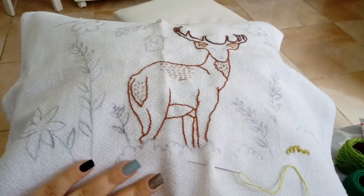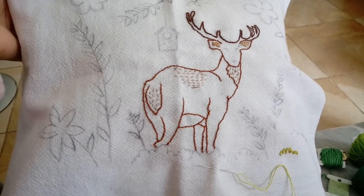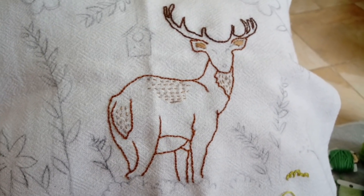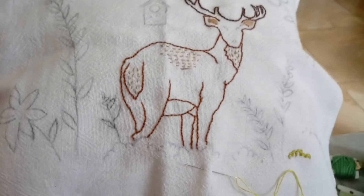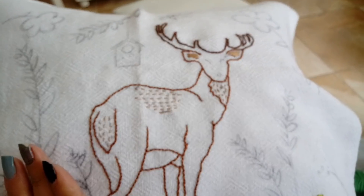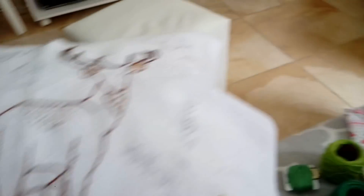Olha onde eu ainda tô — tô bordando ainda, gente. Olha como tá ficando fofo isso! Como que eu vou usar esse pano de prato? Isso dá uma almofada, um quadro. Ele eu já bordei, só não bordei o olhinho e o narizinho porque eu esqueci de pegar a linha preta — peguei tudo que é tipo de cor, mas não peguei o preto. Então ele já tá pronto. Ou ela, né? Tá com uma cara de ela. Eu acho que eu vou pôr umas flores na cabeça, então vai ser ela. Deem nomes pra ela, por favor — uma sugestão de nome fofo, porque ela é uma moça muito elegante. Parece até que tá gravidinha, né? Por causa do tamanho dessa barriga. Agora eu comecei a bordar a graminha que tem aqui embaixo.